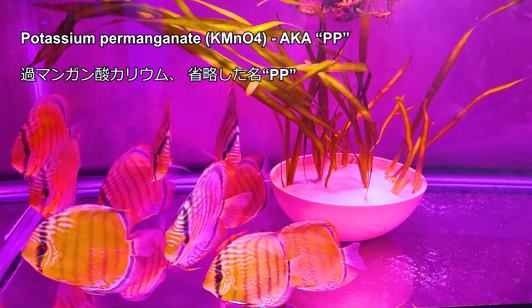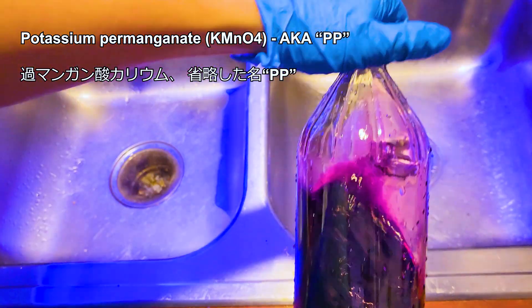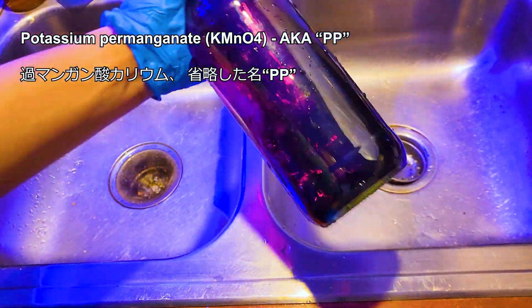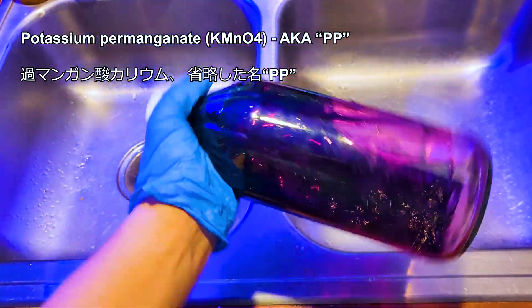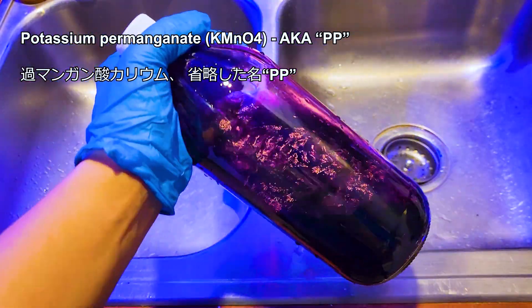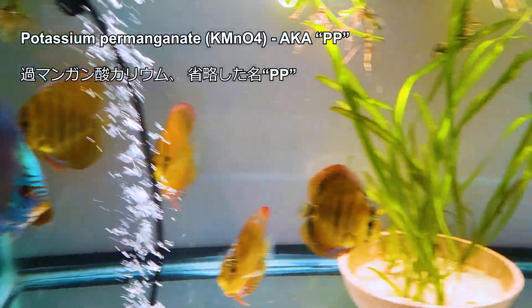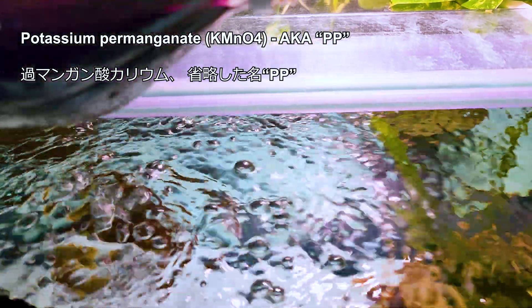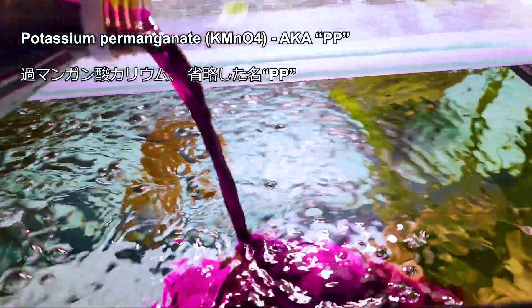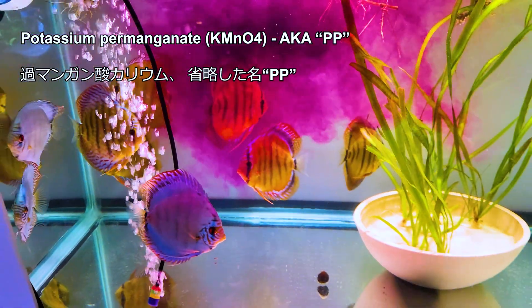Potassium permanganate, or PP for short, is a strong oxidizer of organic compounds. It can be used as a disinfectant across a wide range of applications — drinking water, pond fish farms — and you hear the name quite often in the koi and salmon industry.